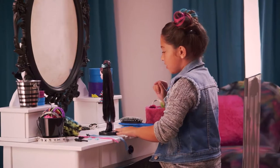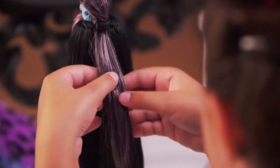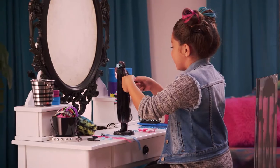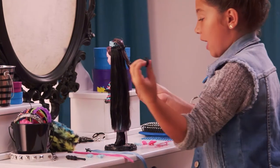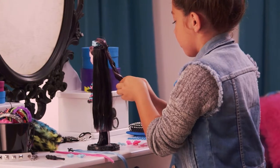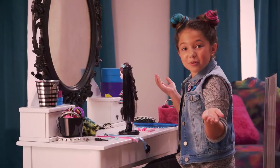Next thing you need to do is go to the back and braid her hair. I just love braiding hair because it's really easy and it is so much fun. When you're done, grab your other black clip and put the clip around the end of your braid. Isn't that really cute?